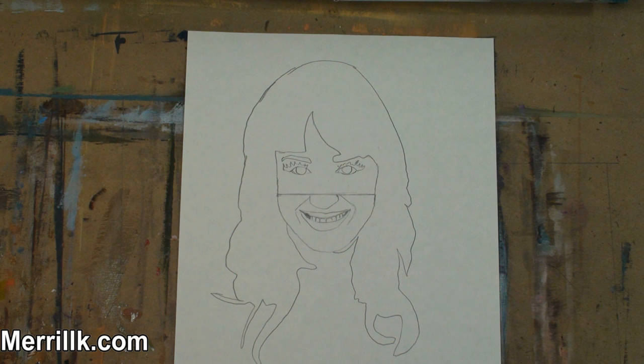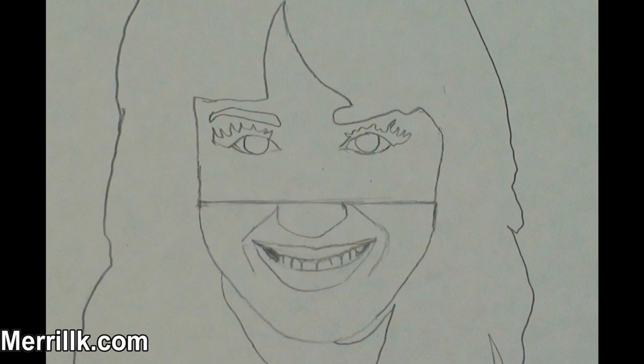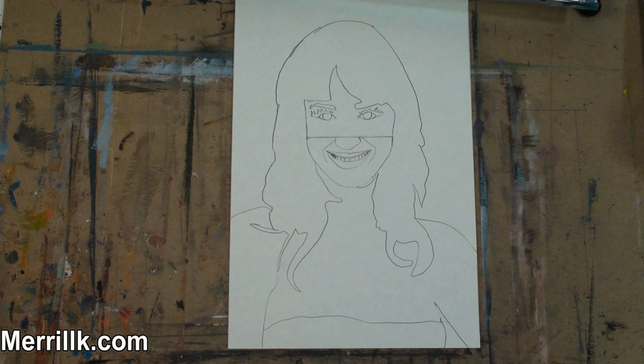Step 7: Draw in the eye shapes. Notice that there is one eye length between the two eyes. Notice the difference in size between the top eyelashes and the bottom ones. Notice the size of the iris compared to the whites of the eye. Step 8: Draw in the shapes for her body.